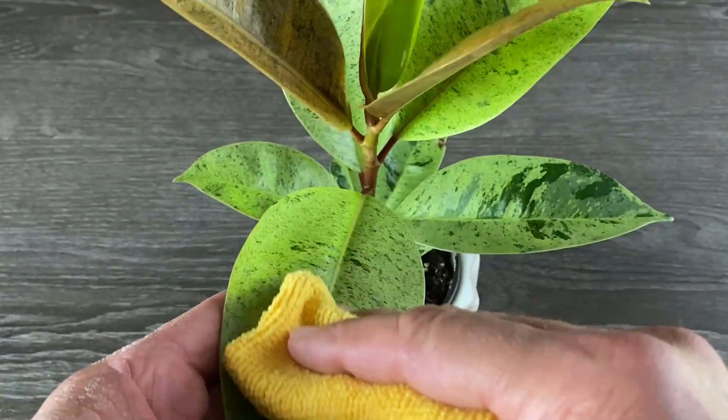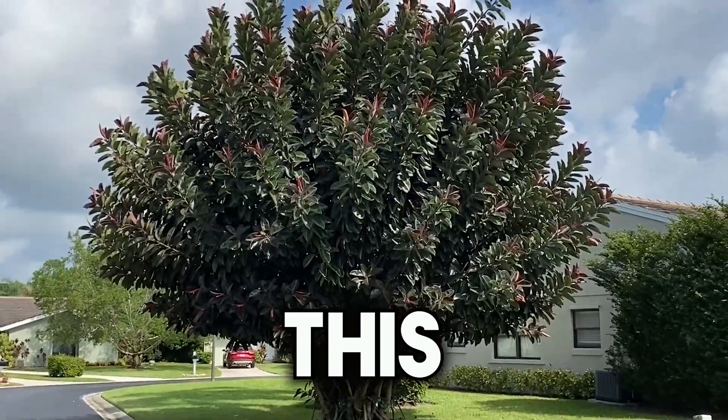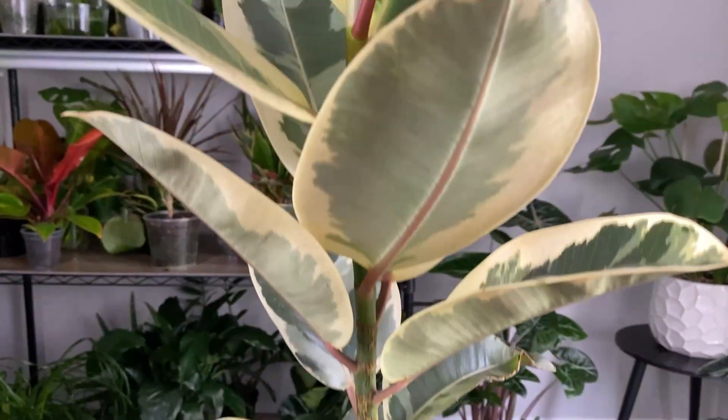I'm doing this so that you can care for your plant and spot trouble before it happens, and by the time this video is over, your plants will look like this. Well, that's a stretch, but you'll definitely get it to thrive. Make sure you watch this video until the end so you don't miss any of the steps.